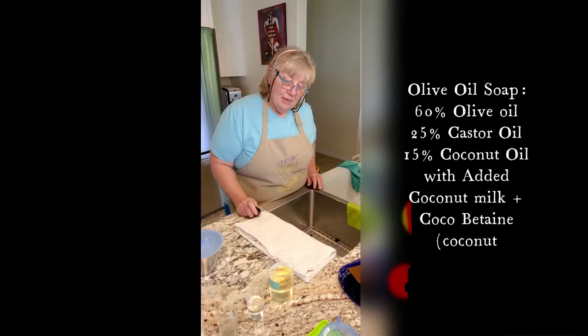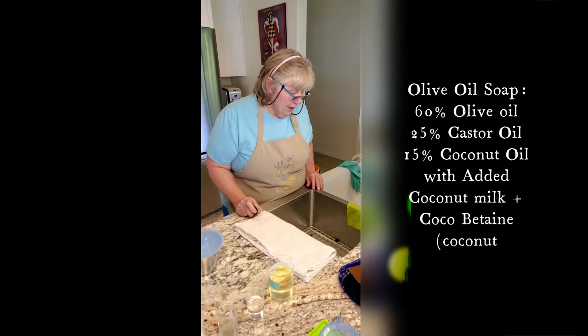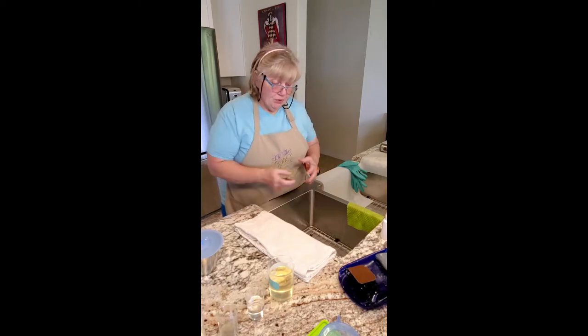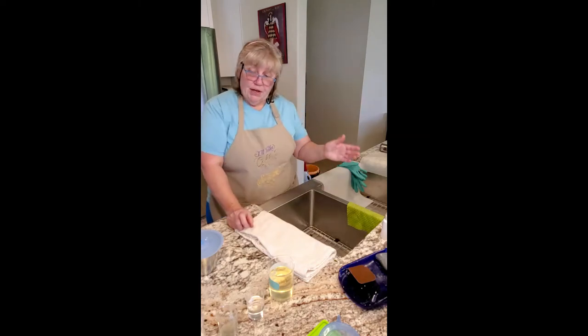Hey folks, I thought I'd take time to do a little video. I'm making some soap for a friend of mine who is attending a wedding, and I thought maybe they'd like to see what it looks like and how it gets made. Today we're going to make an olive oil based soap, and it will have juniper berry oil and lavender oil macerated in the oil, and then I will also add in essential oils.